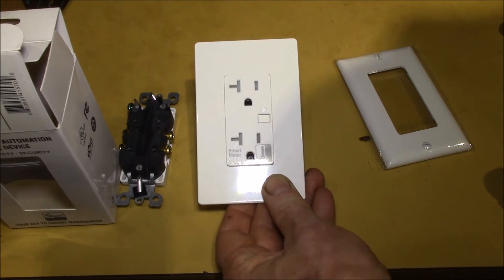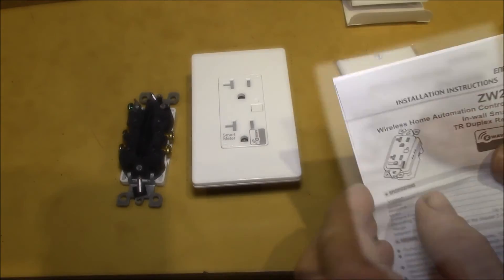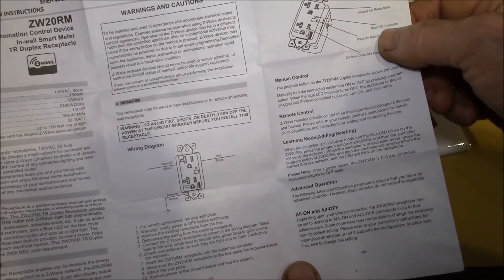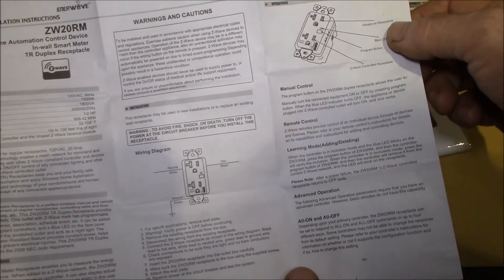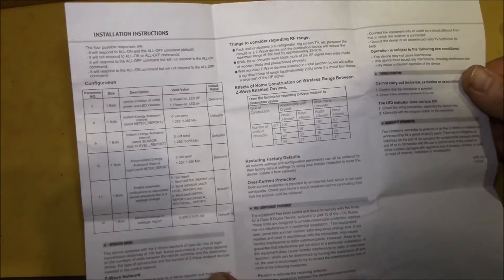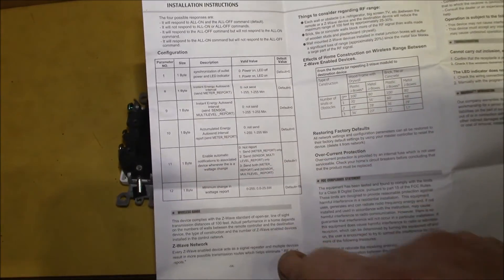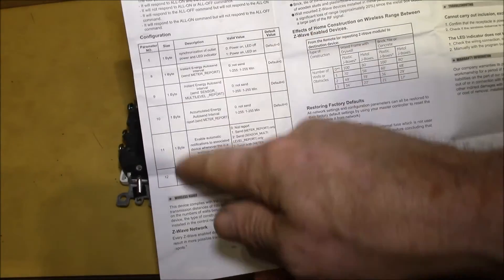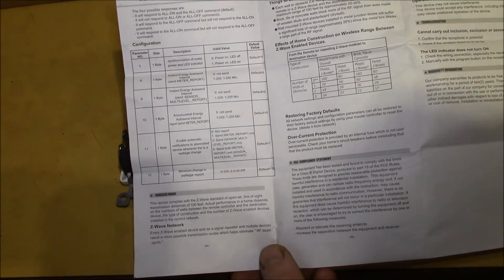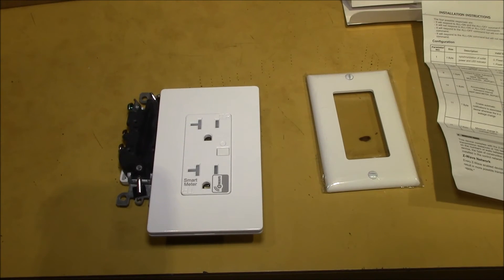Here are the instructions. You've got your program button, a blue LED always on for Z-Wave controlled devices. There's an installation section and they give you the parameters, which is nice and pretty handy. This is the InnerWave ZW20RM wireless Z-Wave in-wall smart meter energy monitor and tamper-resistant receptacle.